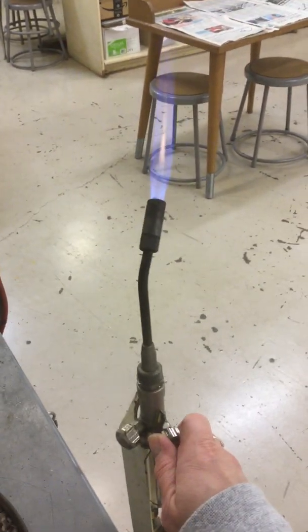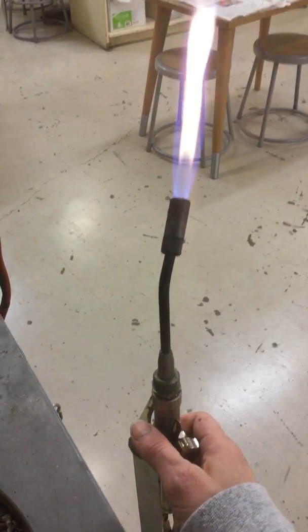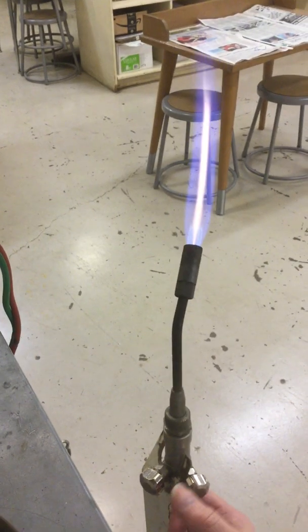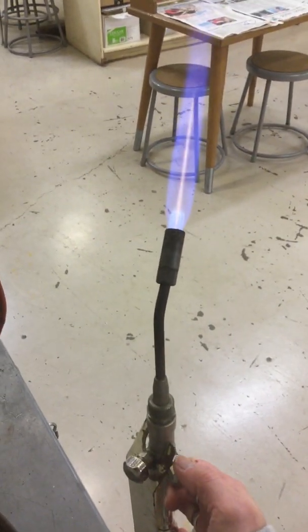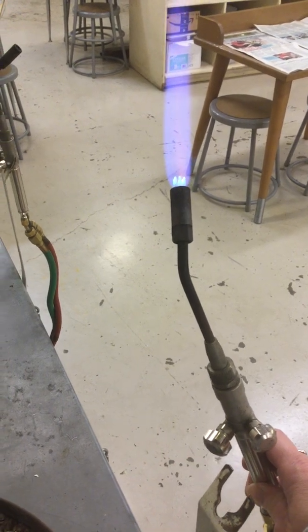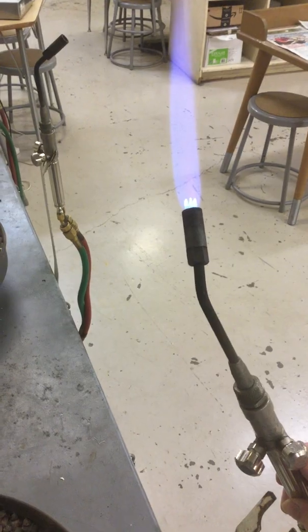I am turning the oxygen on now. The oxygen is adding — I'll turn the flame up just a little bit more. The oxygen is making the flame hotter, so I am turning the oxygen up just a little bit. You see these little blue jets here, those little fingers? That is showing you where the hot part of the flame is, right below where those little fingers are.